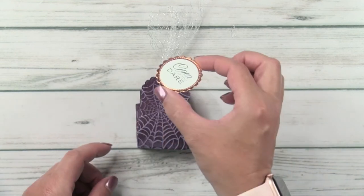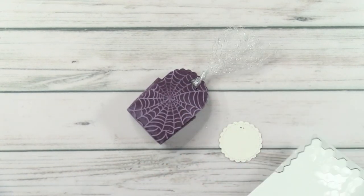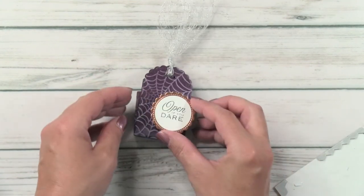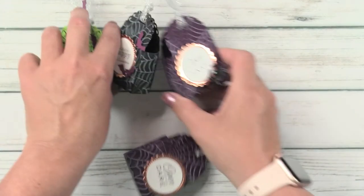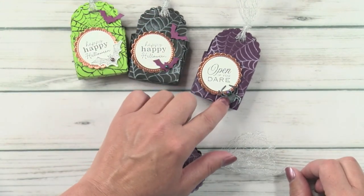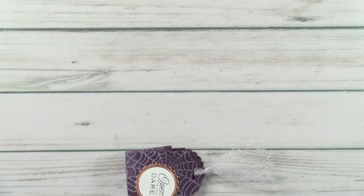I went ahead and pre-did the tag — you would do that exactly like we did on the card. I'm going to place some dimensionals on the back. On each of these boxes I cut a little different thing — the bat we used on the card, little bats on some, and a spider on another. The spider I did in black and rubbed the white over. For this one I like the bats — I thought the bats were cute.